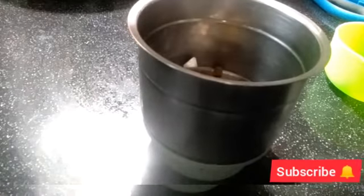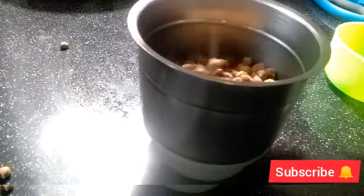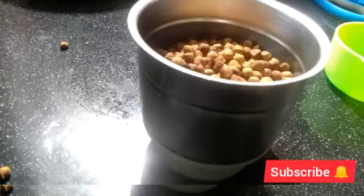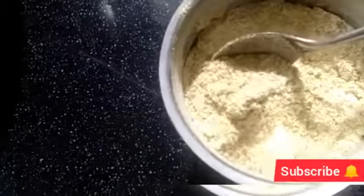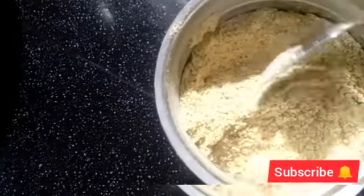We will mix it in a small bowl. We will add a few ingredients in a small bowl.